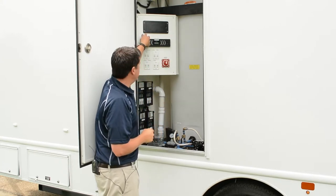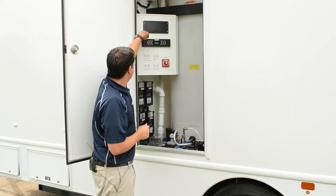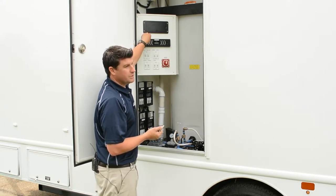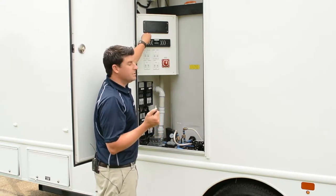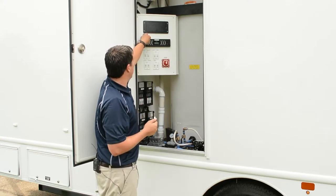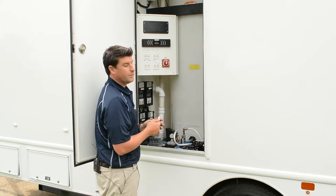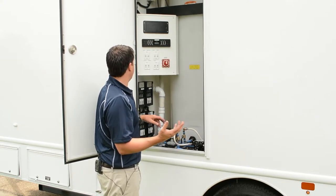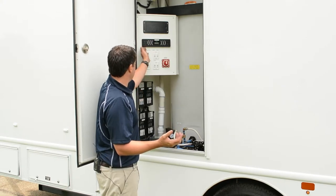This is our AM/FM Bluetooth entertainment center. This unit runs AM/FM radio and also has a Bluetooth function, so you can play music from your phone or from the event planner's phone into the stereo. The code is 0000, so when that shows up on your phone to pair, simply type in 0000 and your phone will be paired to the entertainment system.